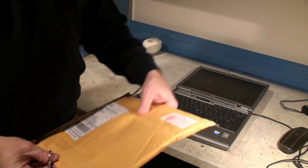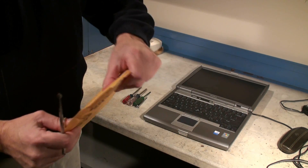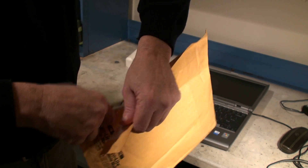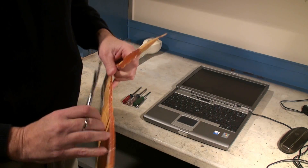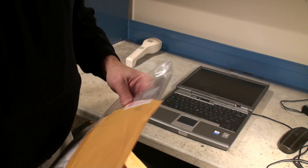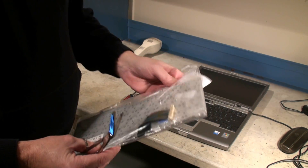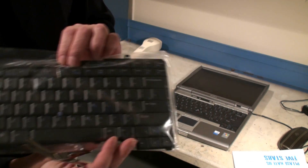Our refurbished keypad finally came in from eBay. We're going to be careful and open this — we want to make sure we don't have any wires in the way when we cut the package. We're going to open it up. As we can see, it looks pretty good. There's the keypad so you guys can see it.